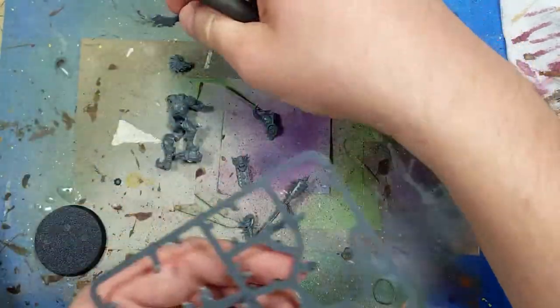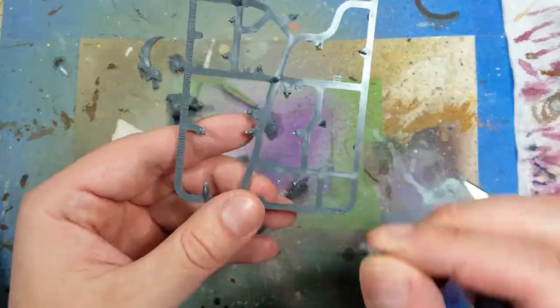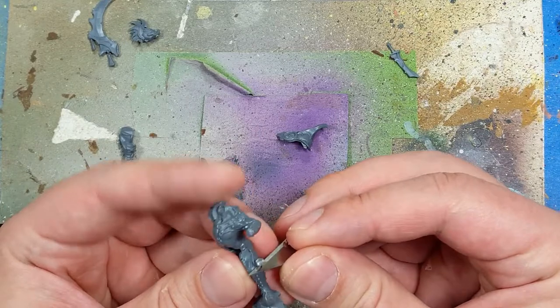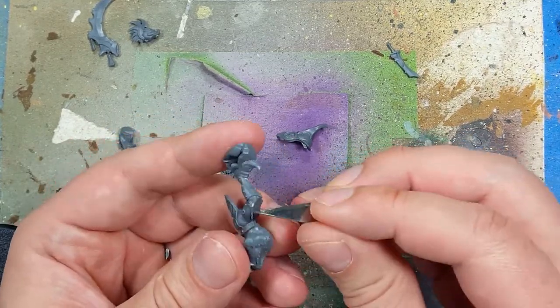Assembly is pretty much straightforward and simple — it's not really that complicated. Using a razor knife, I remove all excess flash, mold lines, and such from each and every single piece.